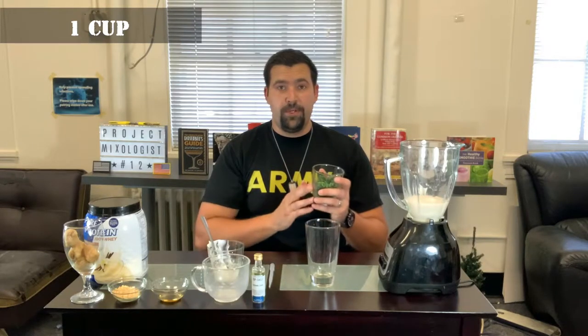Next we're going to add in the spinach — a full cup of spinach. I use frozen spinach just to make it more creamy and so it lasts a little longer. Spinach is definitely one of the best powerhouse vegetables — a great dark leafy green that's good for everything in the body.